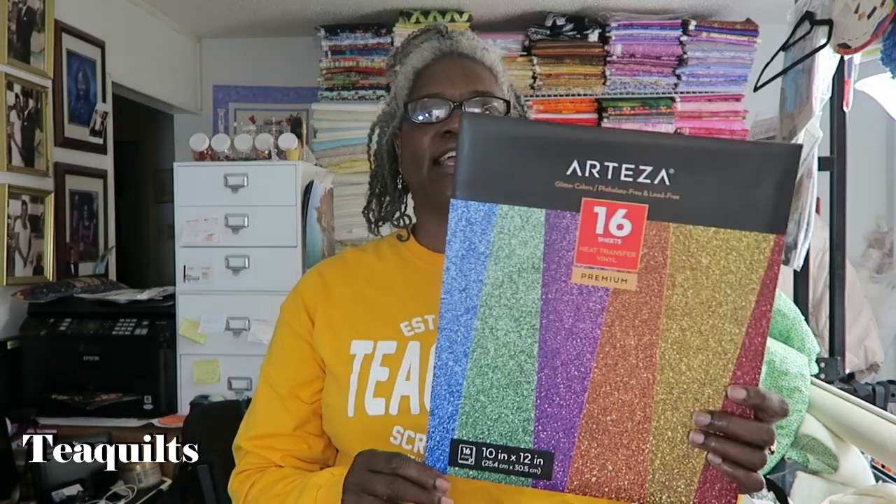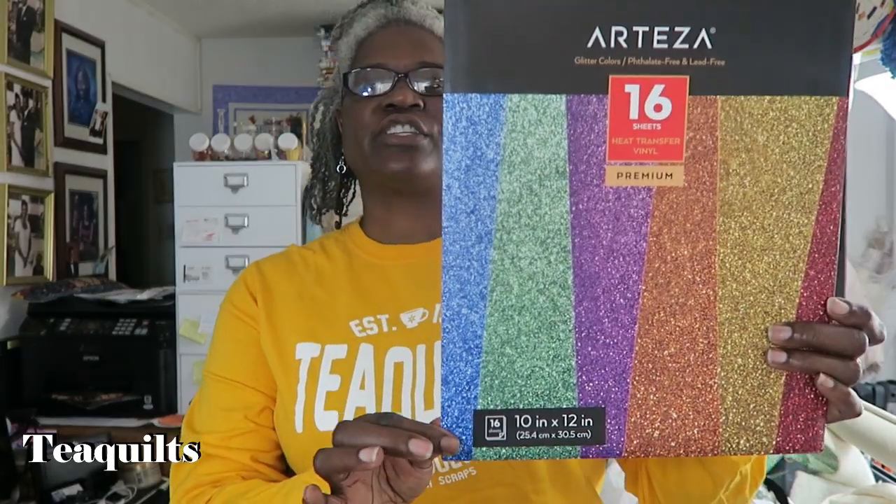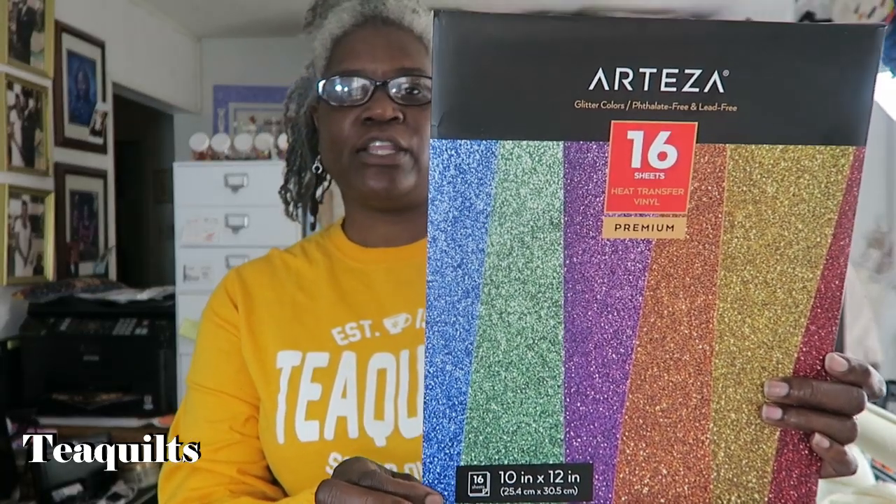Hi, it's T with TQuilts and I'm here to do a collab with Arteza. Arteza is now selling heat transfer glitter vinyl, which I thought was really awesome. I have tried Arteza's regular HTV vinyl and I thought I would give this a try.